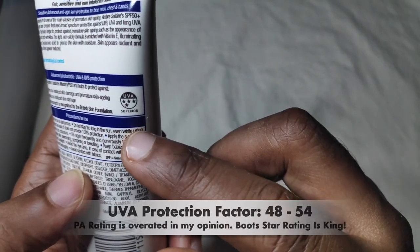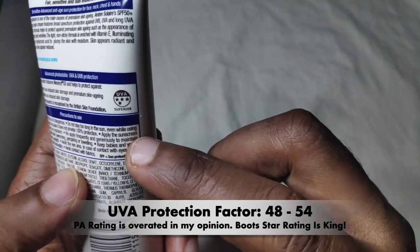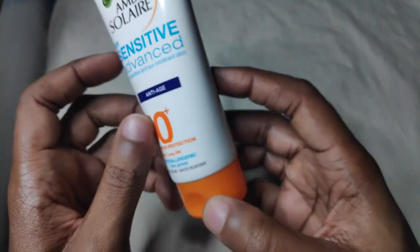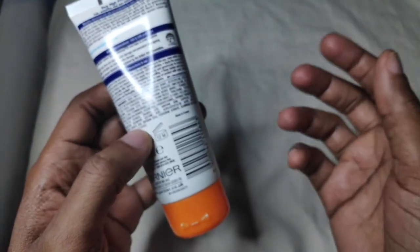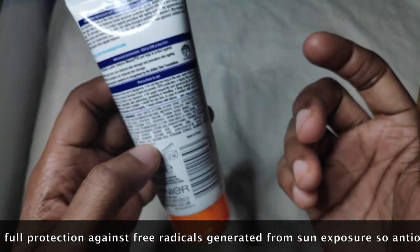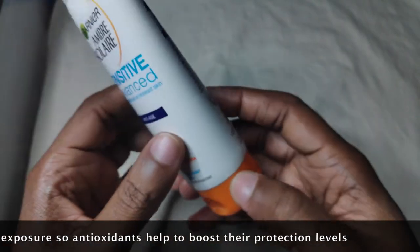I think the UVA protection rating is somewhere from 48 to 50-something — I can't remember exactly. As for other pros, it's quite portable and offers high protection. It also has vitamin E as an antioxidant to protect against free radicals that sun exposure brings about.